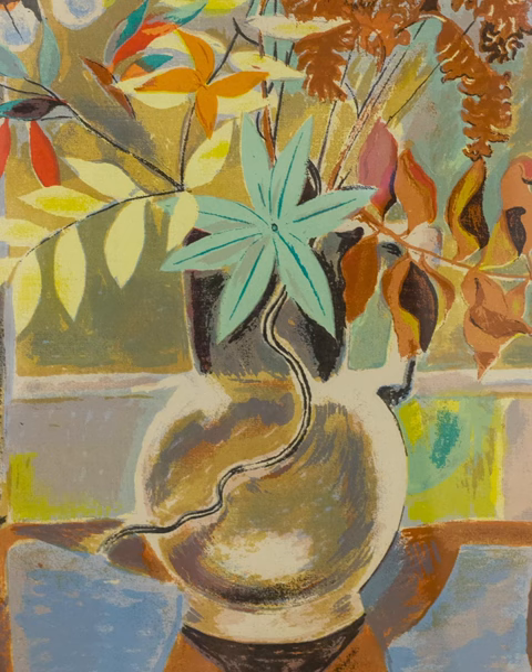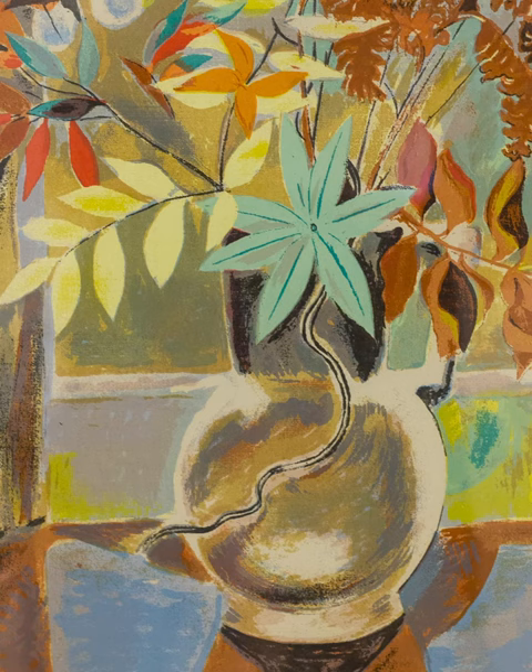Her artwork was influenced by the Fauves, artists whose work was based on color and rhythm, which allowed Zorak to express her love of color.